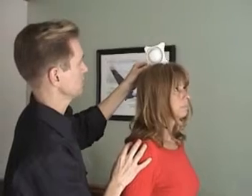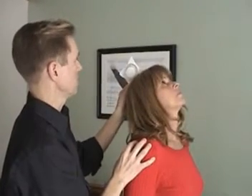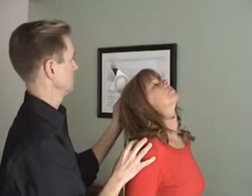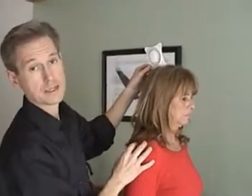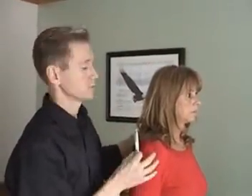Now we'll do extension. Marsha will go back and I'll just follow her backwards. She's now at 60 degrees of cervical extension. The optimal for extension is 75 degrees, and optimal in flexion is about 40 degrees in that ballpark.